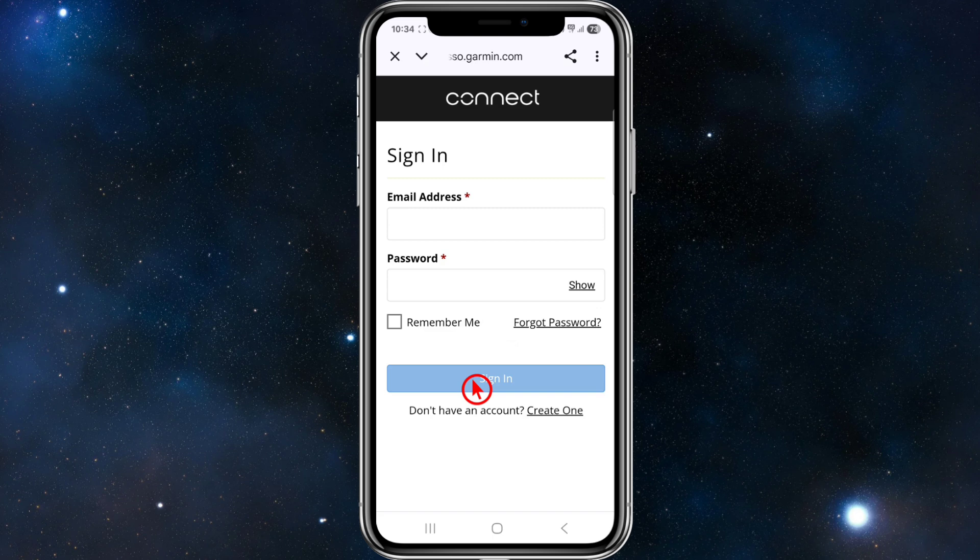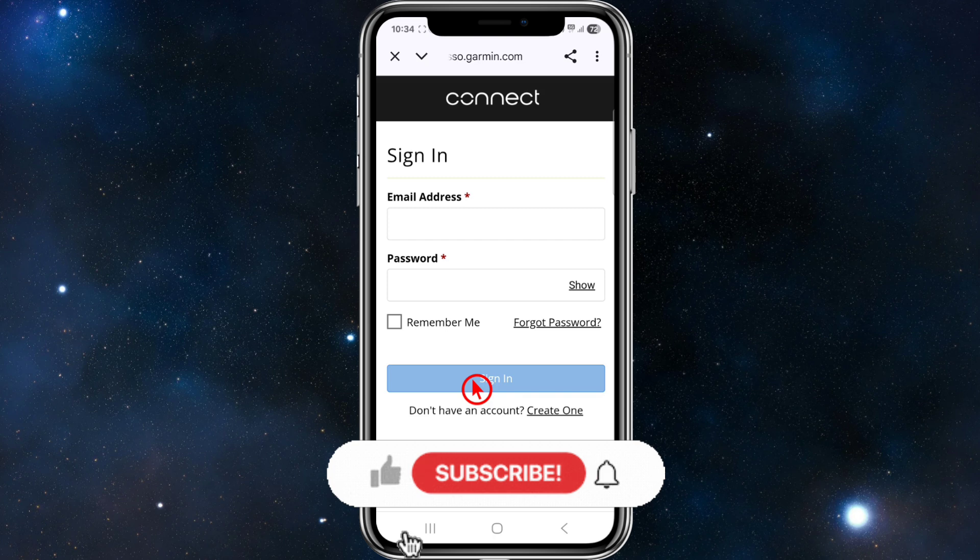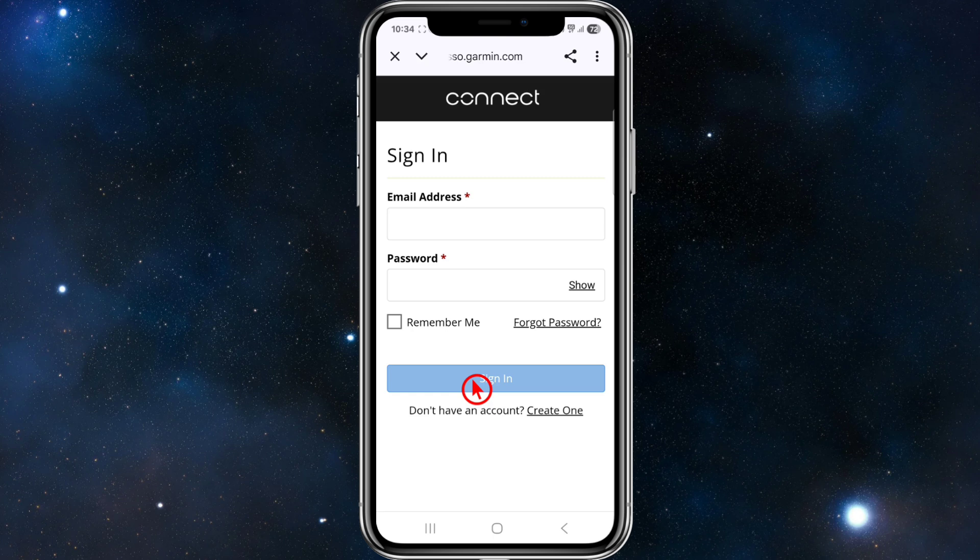Once authenticated, Runner will sync your workouts automatically to your Garmin Connect account. From there, Runner will push your scheduled workouts to Garmin Connect and they'll automatically appear on your watch according to your training calendar. If you change your plan or switch workouts, these updates sync automatically.